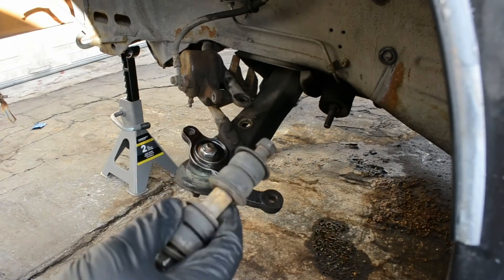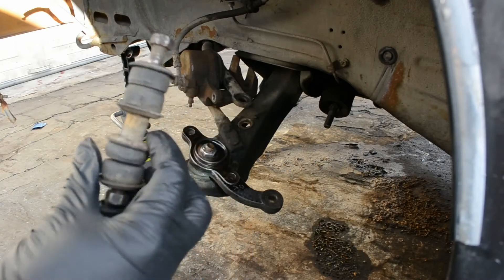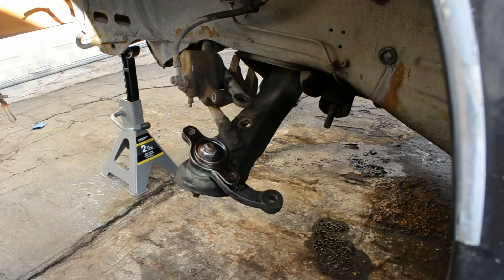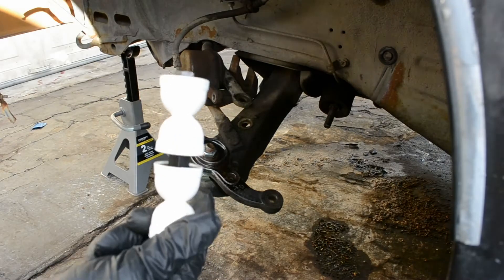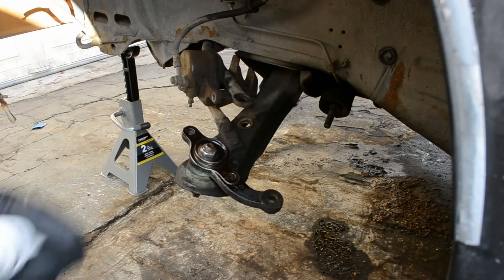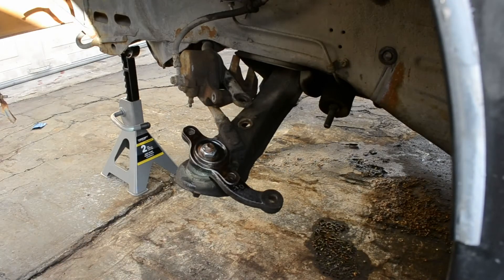I'm going to replace a crappy old sway bar end link that is cracked and squished and just plain old, and replace it with a polyurethane sway bar end link on both sides. This should help stiffen up the handling on the car and remove some of the sloppiness that it feels.